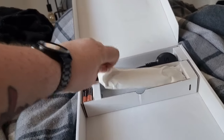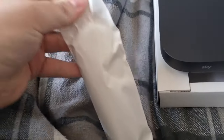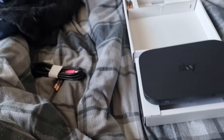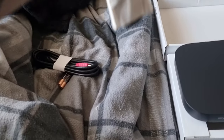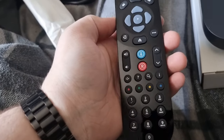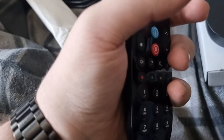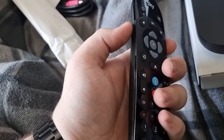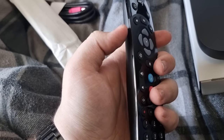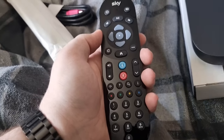In this little paper pouch — because it's not plastic anymore — Sky has done an ocean rescue project as you'll see on the box. Inside here is your TV remote. It's Sky's latest model remote. On the other series, before ours, they had a microphone button on one of the sides and some of the buttons were placed slightly differently, but these are the newest ones.